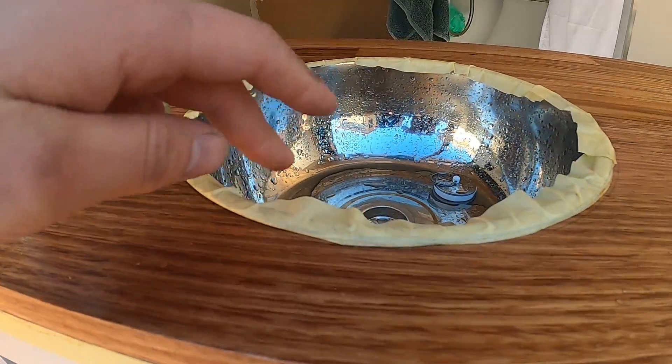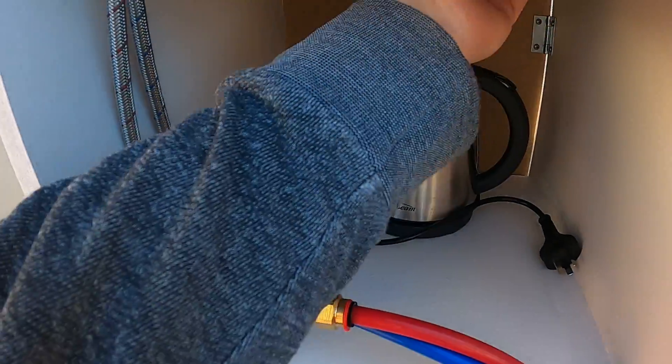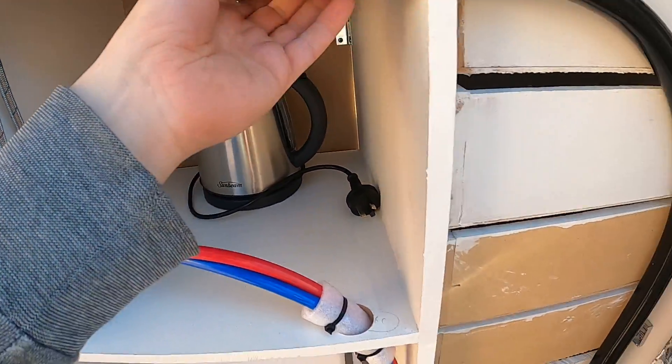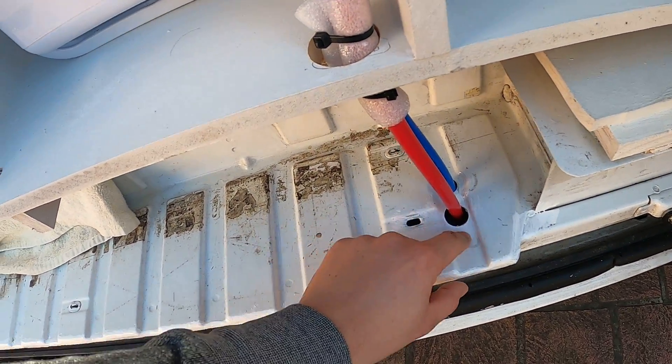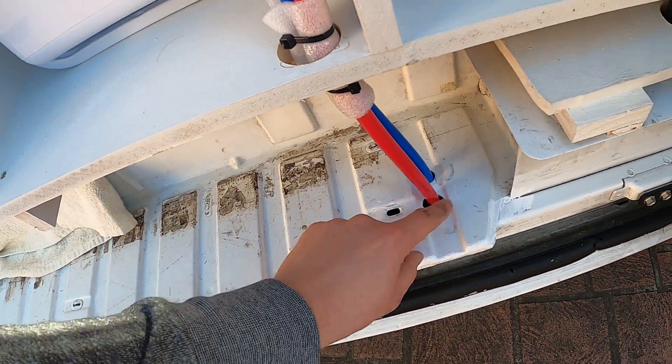So I made a salad bowl and turned that into a sink — just a couple of pieces, it's all connected. When drilling holes into the van, obviously make sure you buy some anti-rust paint and paint any exposed metal.